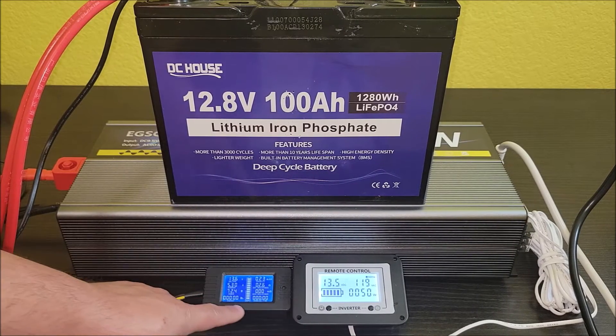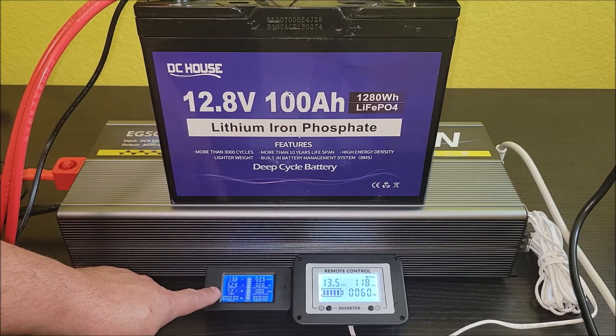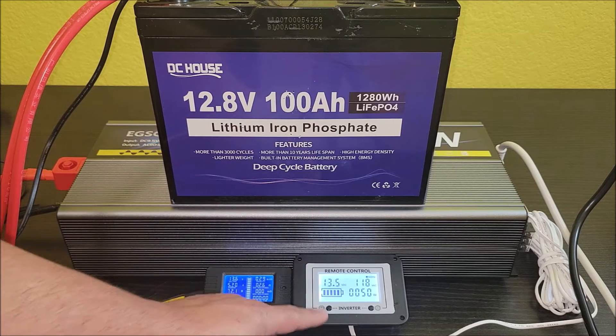When the fan is running it runs at about 40 to 50 watts. The battery monitor is showing 72 watts and the inverter remote is showing 50 watts — a little bit of overhead.